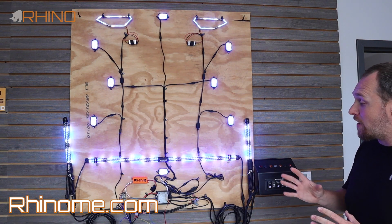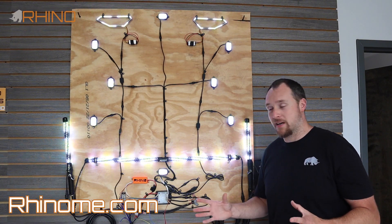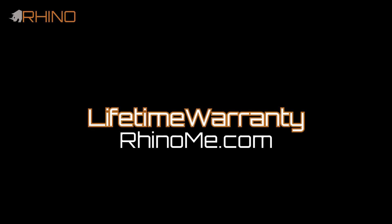If you have any other questions, please give us a call or email us and we'll be happy to customize this board to your needs and build you an awesome lighting kit. Thank you.